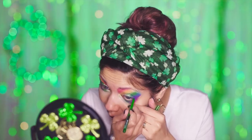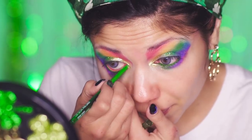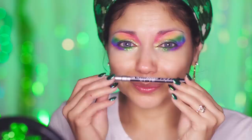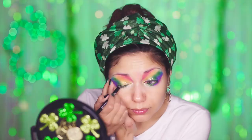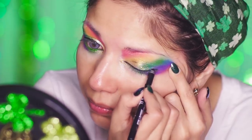Next, I'm going to line my waterline using my NYX Off Tropic Liner in Bamboo. With my LA Girl Shockwave Liner in Blackout, I'm going to wing out the top lash line to kind of pull this very colorful look together.